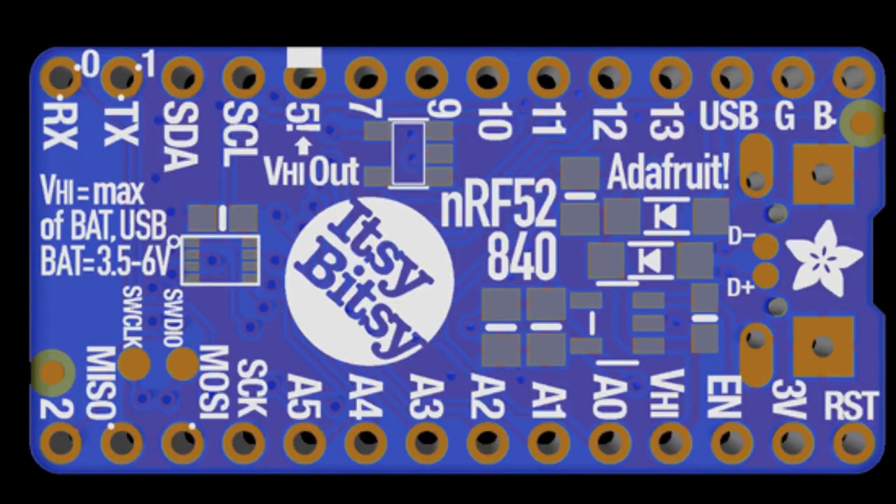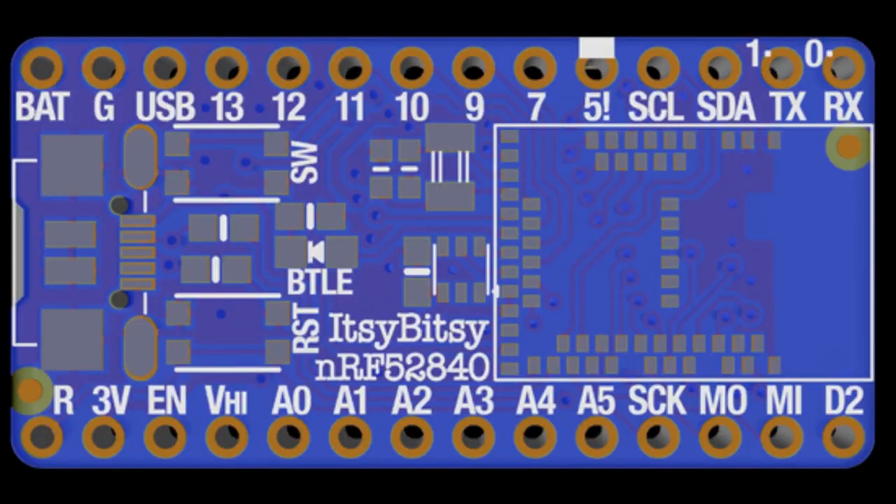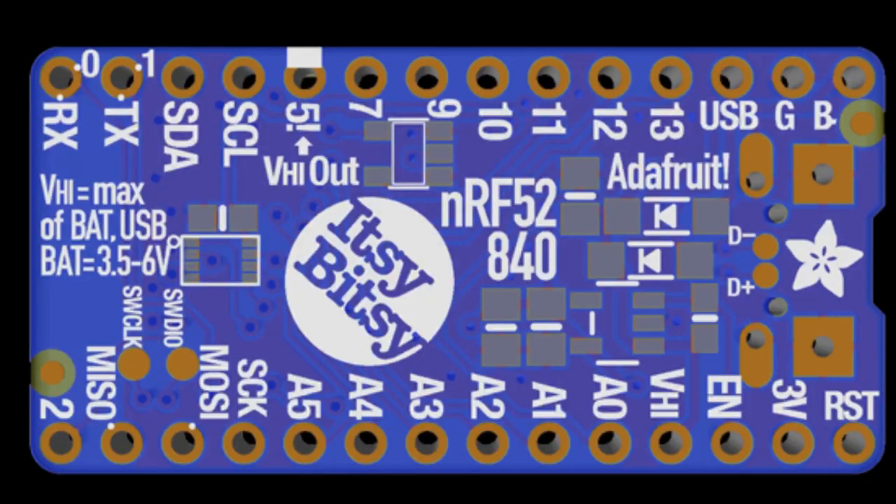We've also got, finally wrapping up, the Itsy Bitsy NRF52840. It's an Itsy Bitsy, but it's got Bluetooth in it. It runs CircuitPython so wonderfully. Could be great for little keyboard builds.